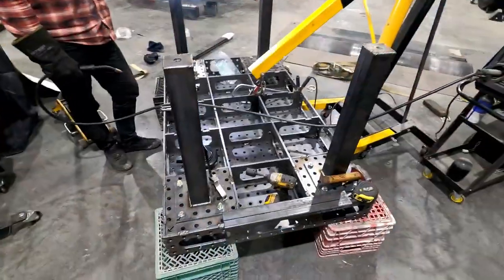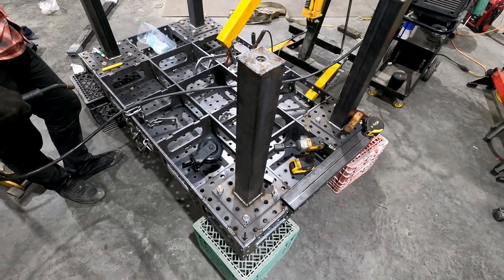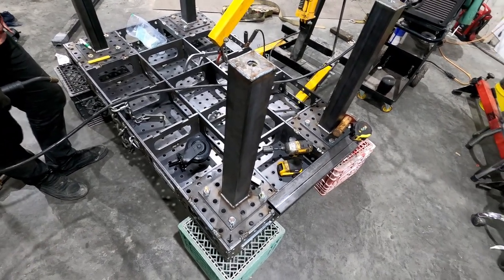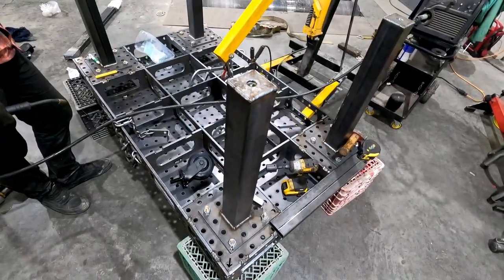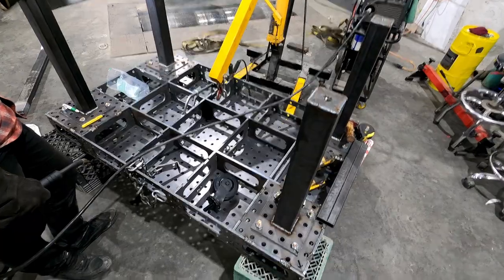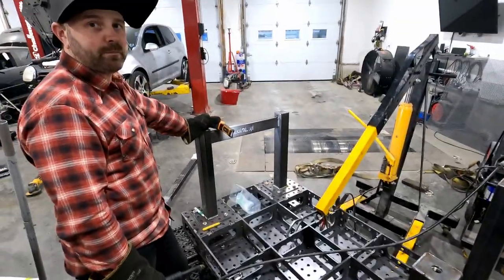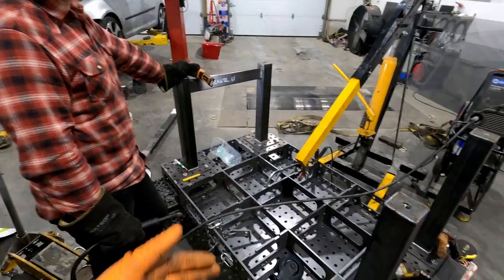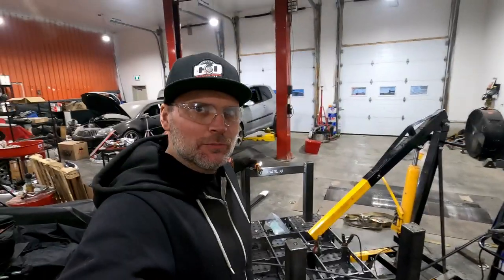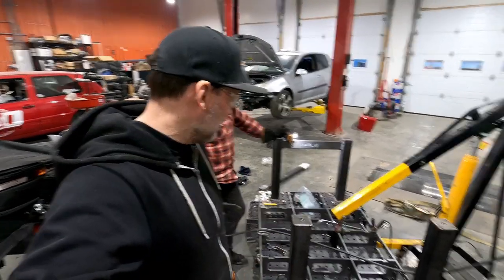Okay, we're getting somewhere — legs are welded on. How many more hours have we been at this? I got here at about 1:30, you were already here around quarter after. It's 4:50 now, so about three hours of just getting to this, and this is two people basically going steady at it. We had to make a couple trips to Kent for some parts, but we're getting closer to flipping this over.